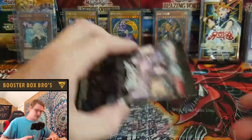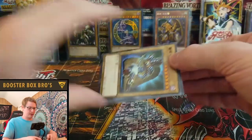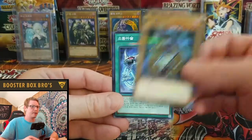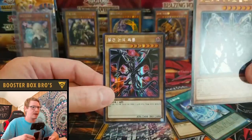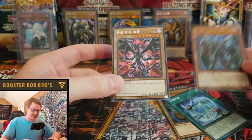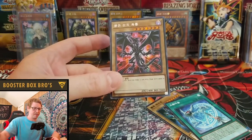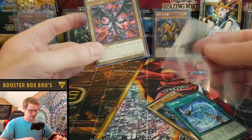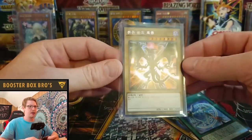Looks like we got three packs left. Can we pull another Prismatic? Dark Magician right off the bat — very cool. An Ultra Rare. And a Red Eyes — a freaking Red Eyes! Hell yeah — that's a Secret Rare right there, that is awesome. Sleeve that up. Haven't got an Apollosa yet, but maybe we can get one. Very cool, got the Red Eyes.